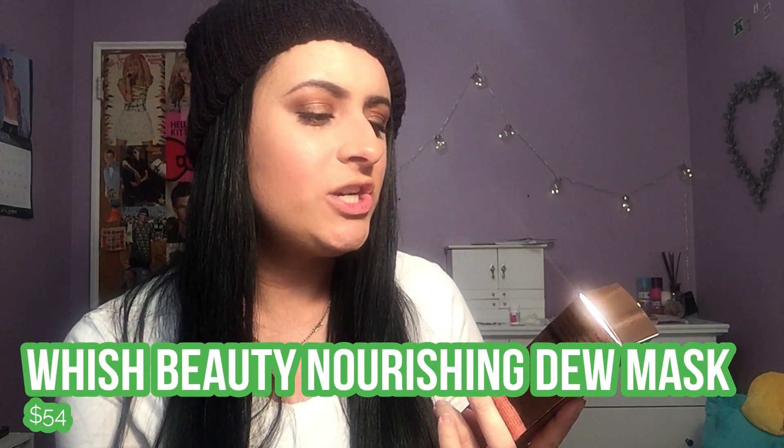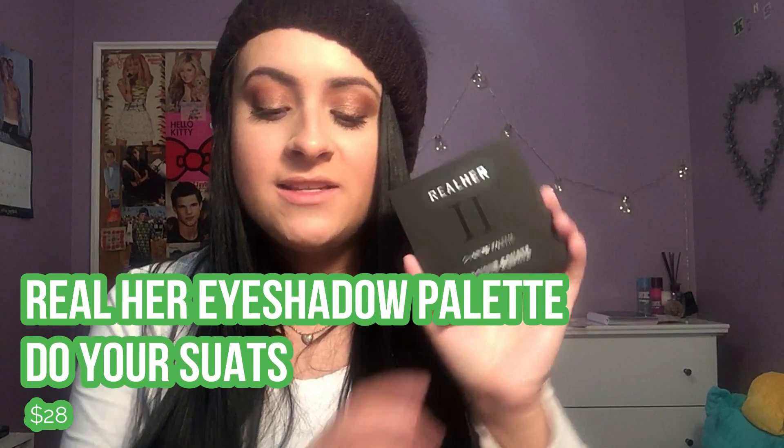Next is the Wish rose hip and lotus nourishing dew mask, and I am so excited to try this because my skin needs all the dewiness it can get — it's so dry from this winter weather. This mask is $54 and it promises instantly refreshed, hydrated, luminous skin. Once I'm done with the mask I'm currently using I'm definitely going to try this one out.